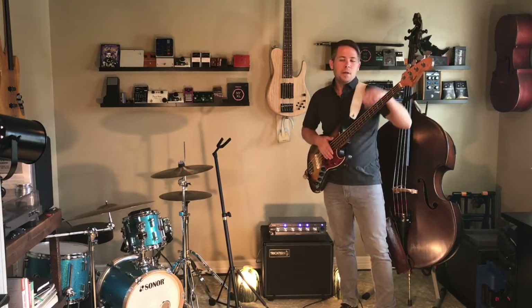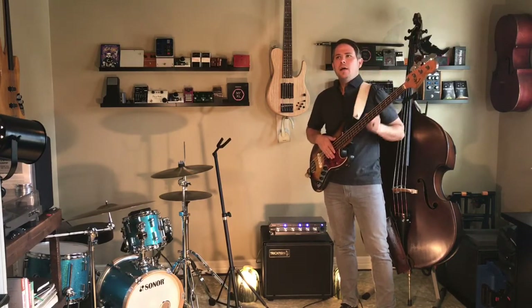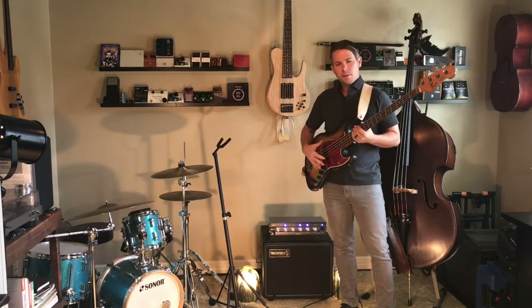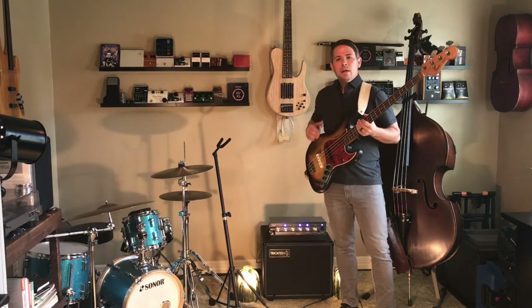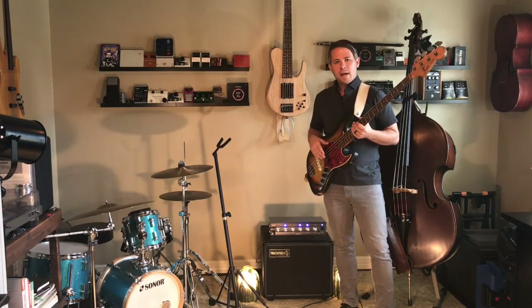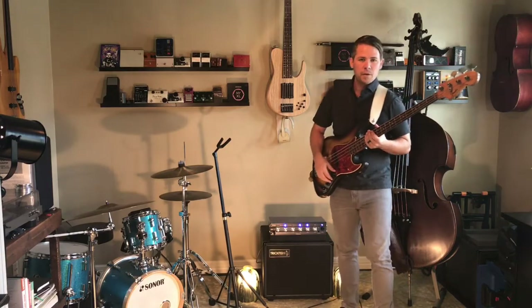So with the electric, it's satisfying and inspiring to be able to play, make changes to the way you're playing, to the instrument, to the pickups, and have an amp that's going to take those changes, reproduce them quickly, give you an accurate sound back — and so it makes it fun on the gig.